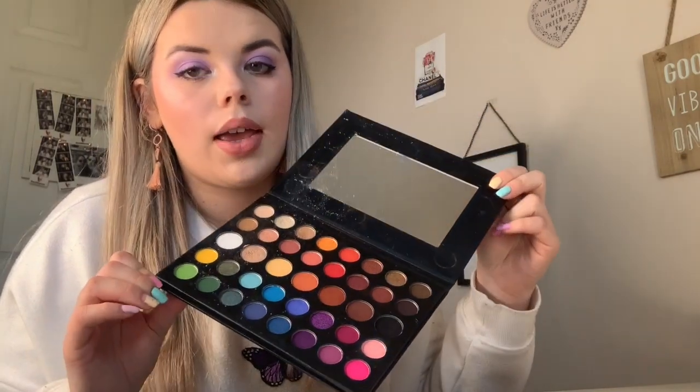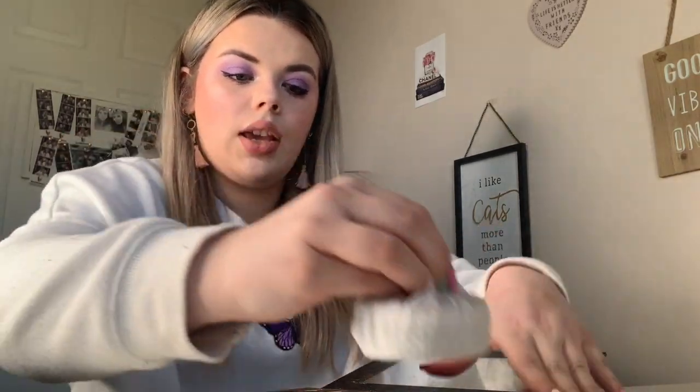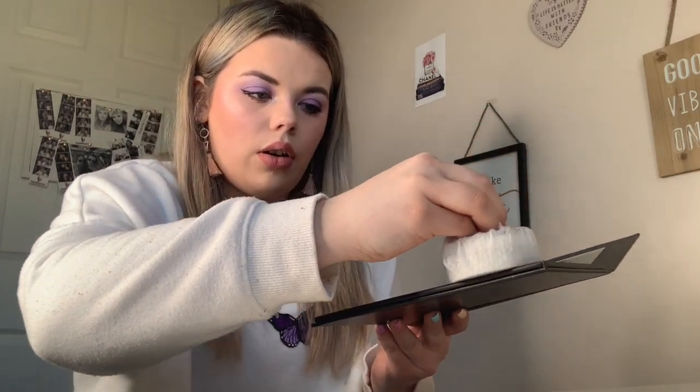I'm just going to quickly show you guys how to clean your palettes - this is just like a quick tip. So this is my James Charles mini palette - this is what I have in my kit and it's the palette I use literally on everyone. But obviously there is a lot of product build-up and fallout and stuff, so just take a makeup wipe and take it like this - pop and wrap up your palette like that and then just literally if you can see this, I'll go over it.